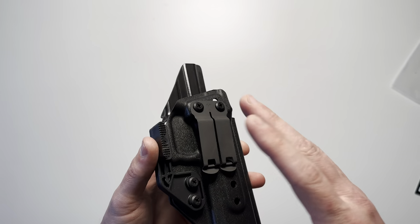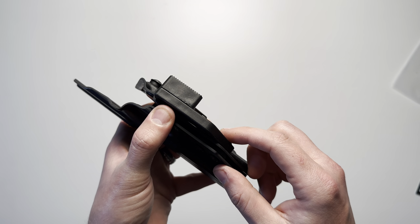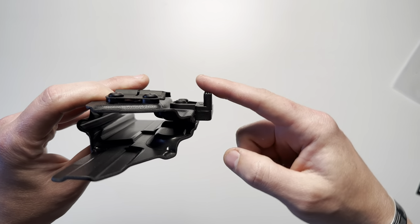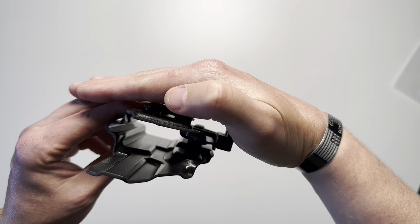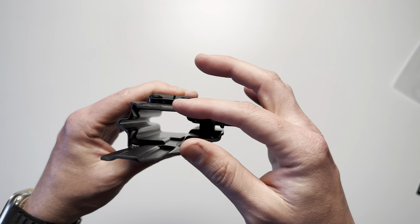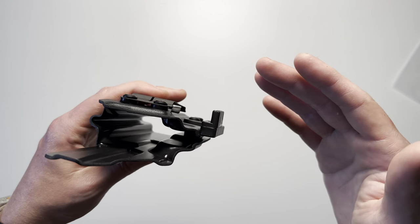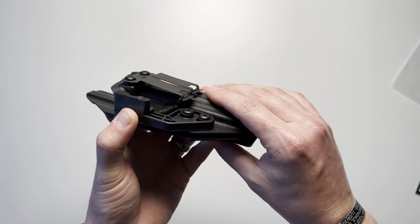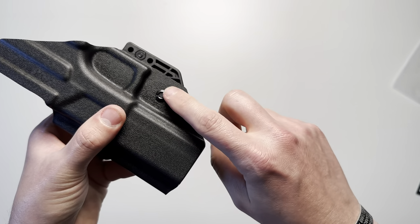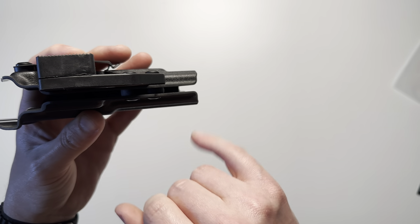There are a couple of adjustments: 15 degrees of cant on the belt clip, as well as adjustable mod wing thickness. The mod wing pushes up against your belt to create a radius around the handgun, giving you more space to conceal the hardest part — the grip. You can also adjust the clamping force on the trigger guard via two screws, with two little rubber grommets on the inside.